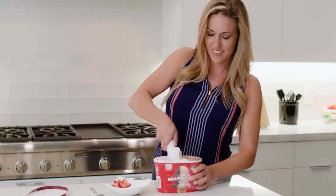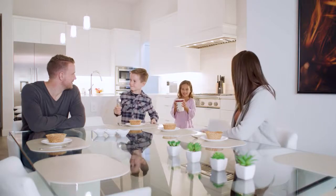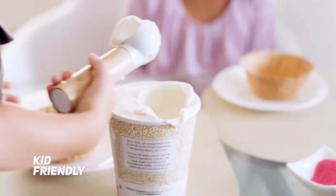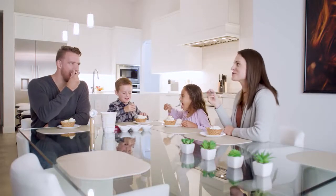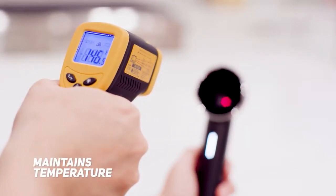Swanky comes with built-in rechargeable batteries that heat up the scooper to the perfect temperature. Swanky is safe for everyone in the family who wants to enjoy an ice cream. Swanky maintains constant temperature for up to 30 minutes on a single charge.